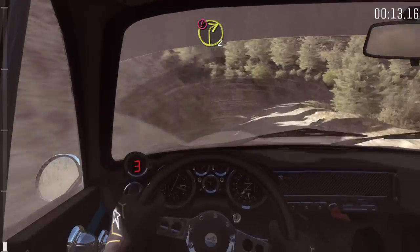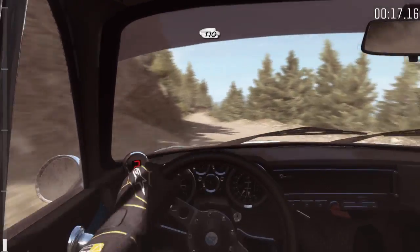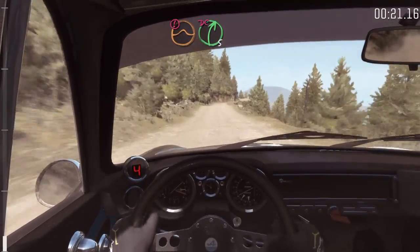Into caution, right 2 long, keep mid, 170. Caution, jump, right 5, tight, don't cut.